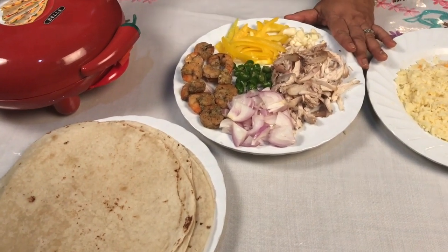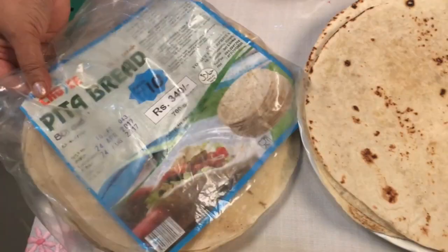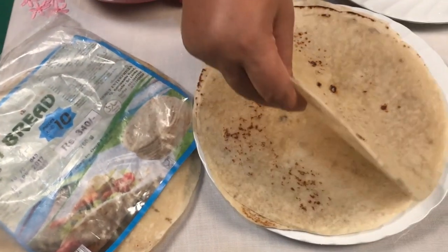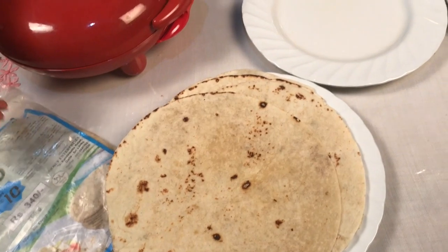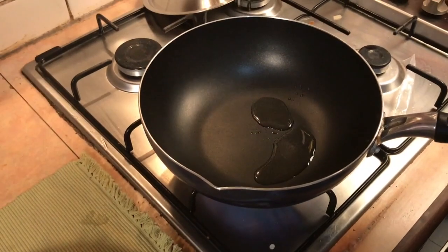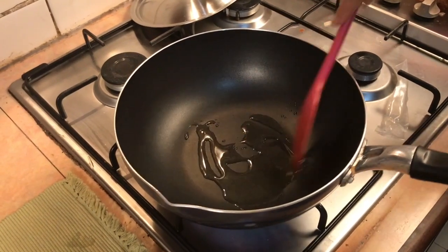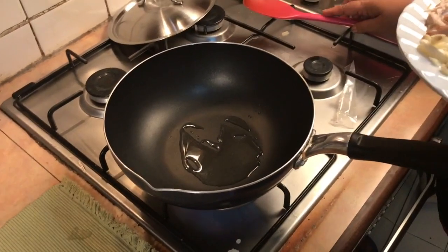I'll try to make the pan. We'll be able to make the quesadilla cake. The clean pan will be able to make the quesadilla cake.